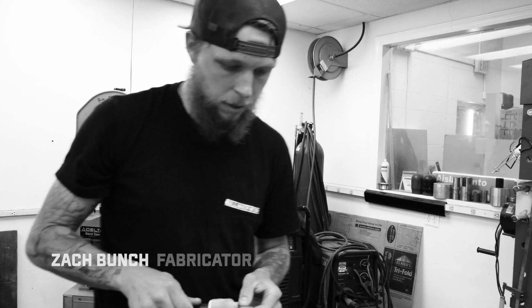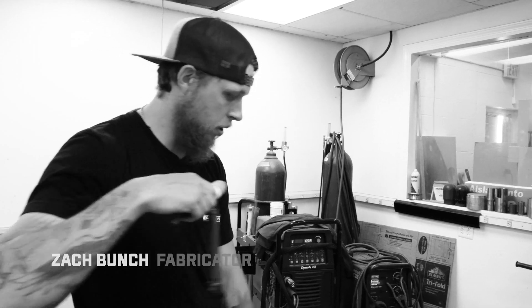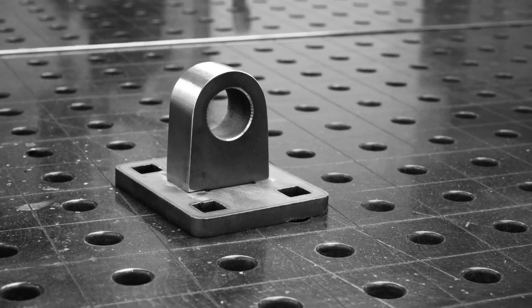So here we have one of the D-rings or toe hooks for our bumper — pretty thick — and I'm going to be welding these together.